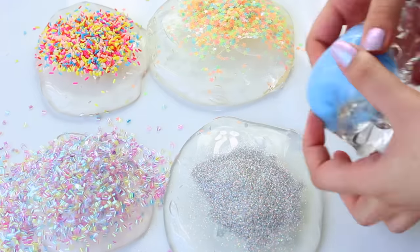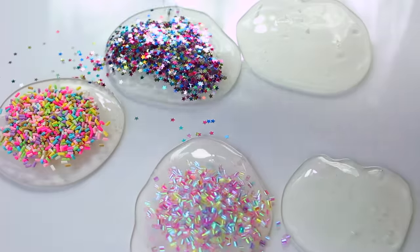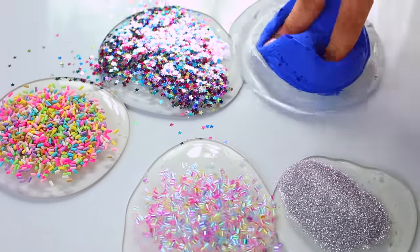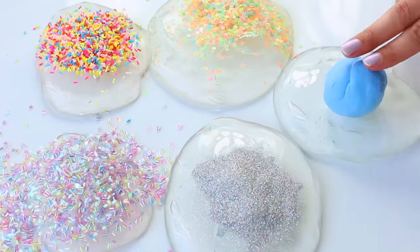The only add-in I didn't enjoy was the clay because it made the slime rubbery and prone to ripping. All the other add-ins added a lot of benefit. When I mixed those add-ins into the normal slime equivalent, it just made it a bit easier to handle and stretched a bit more — and that was pretty much the whole difference.